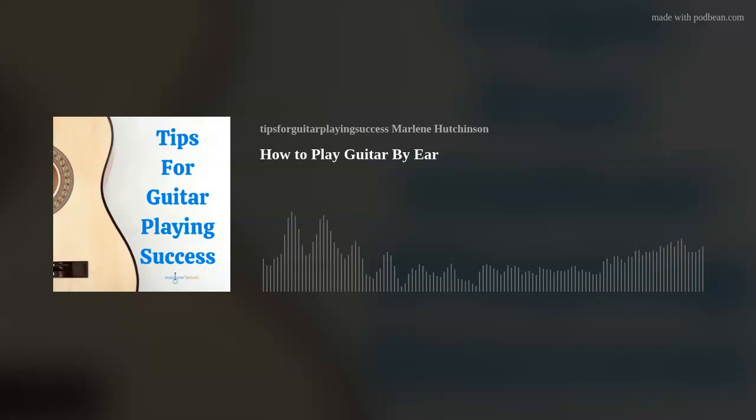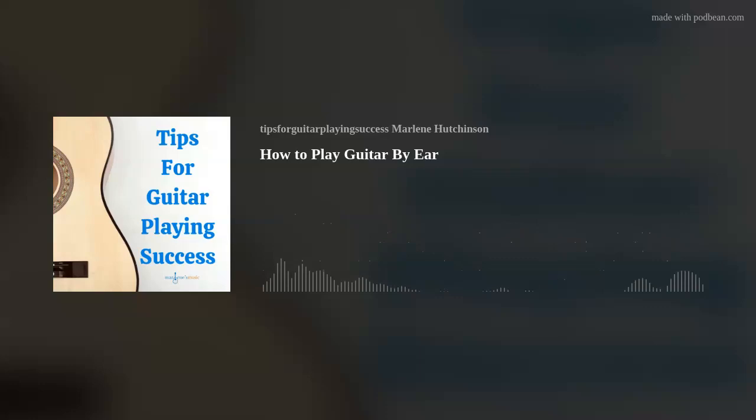Join the podcast club today. If you like this podcast and are gaining valuable insights, tips, hints, and advice, then why not show the guitar love by joining the club? It's really super simple to become a member — just go to the Join the Club link in the show notes or on my website, marlenesmusic.com.